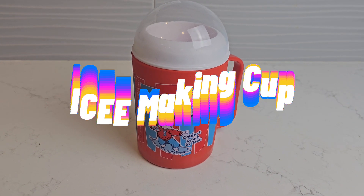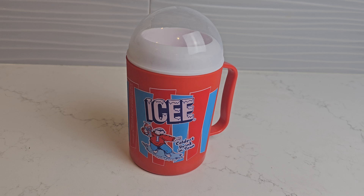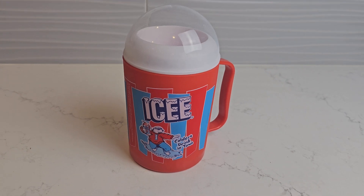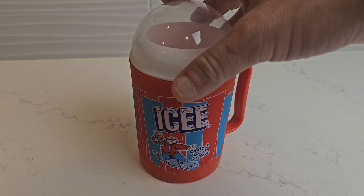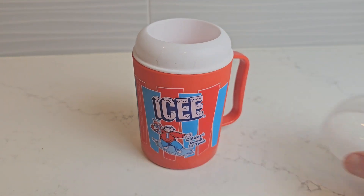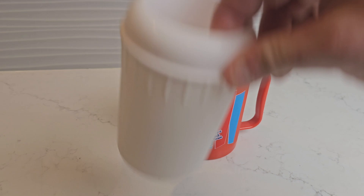Today I'm reviewing the Icy Making Cup, which comes with the red cherry syrup. I don't have any more and we lost the spoon, which kind of stinks, but this is really cool. Now just so you know, this dome doesn't do anything — it's just for looks — and even this cup you don't really need. This is the piece that you need.